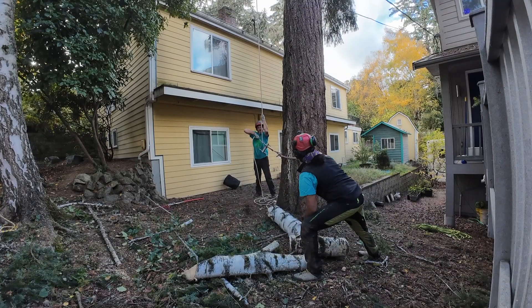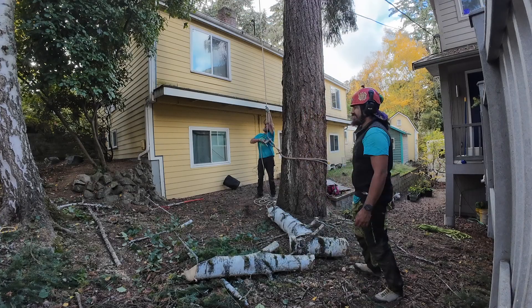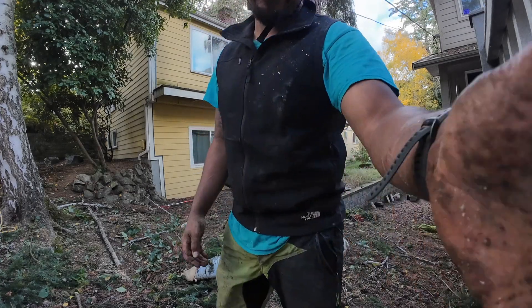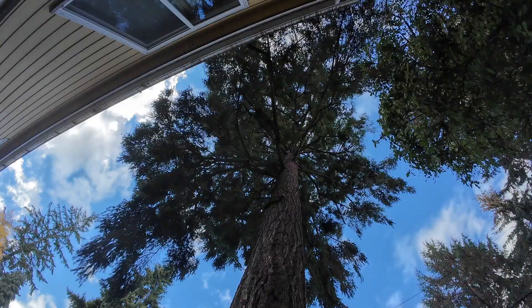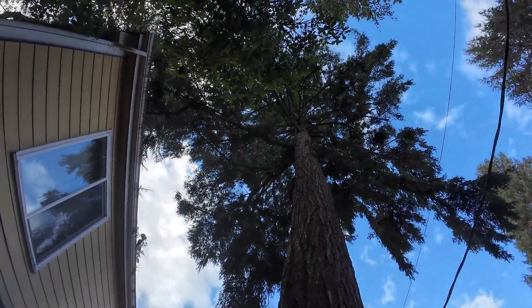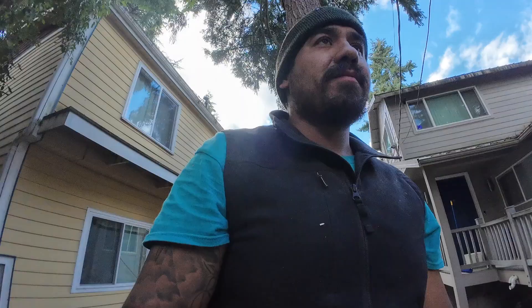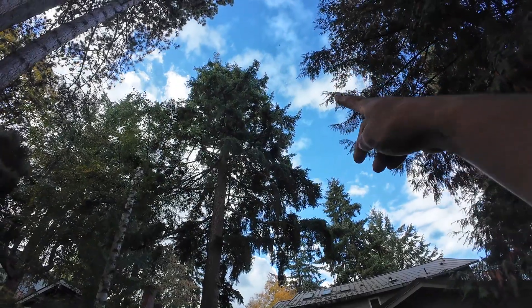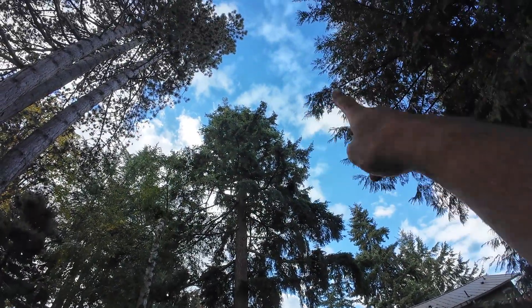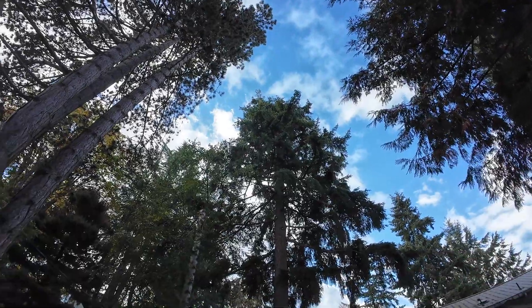All right my peeps, this is what we ended up with — fairly clean canopy. All the big deadwood makes a huge improvement for looking under the tree. Check out this pruning cut — big pruning cut right there, a few up there, and some at the top. You can't really see the ones at the top, but yeah, super straightforward, short little climb for your boy. Thanks for watching, catch you on the next one — peace!